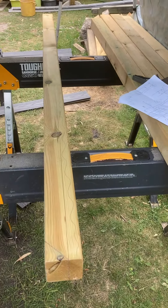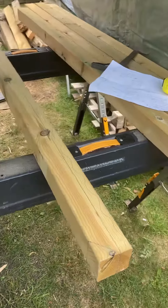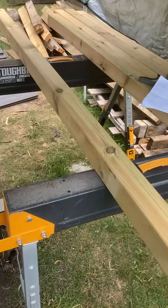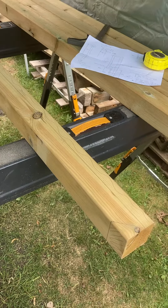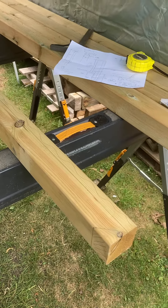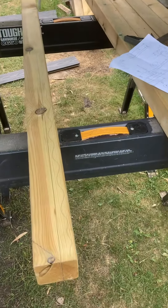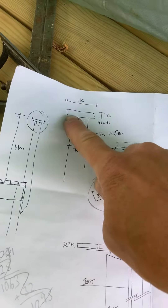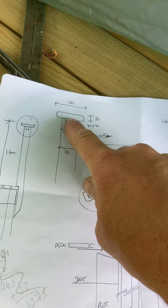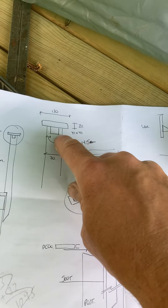I'm making my balustrade posts. I've got smooth planed, rounded corner, treated timbers — sort of three inch by three inch. I've got seven of them in all. I've done a little sketch: I'm going to have a nice planed top piece, 32 by 120, sat on top with all hidden fixings beneath it.